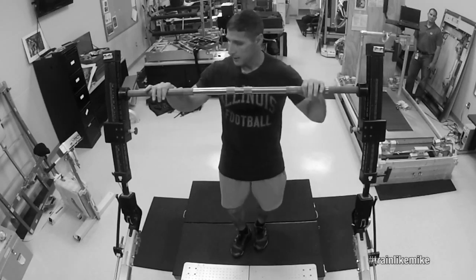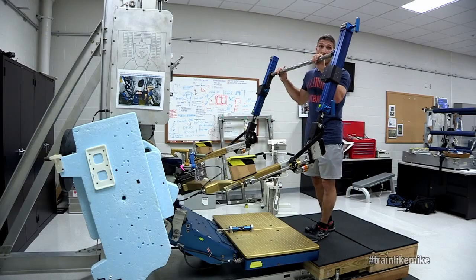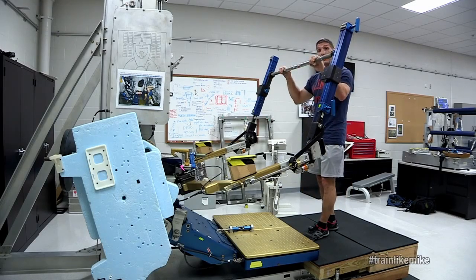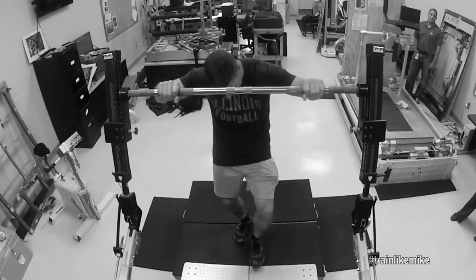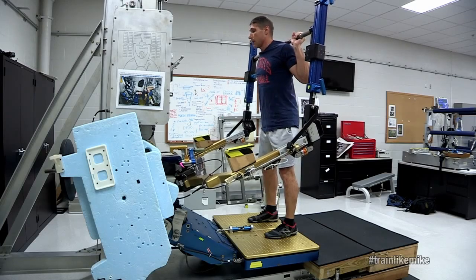I now have it set up, and this is the plate that we have up in orbit. This black platform that you see me standing on isn't actually there on orbit. So then I would dial in the right load, step in, and now we do a squat.